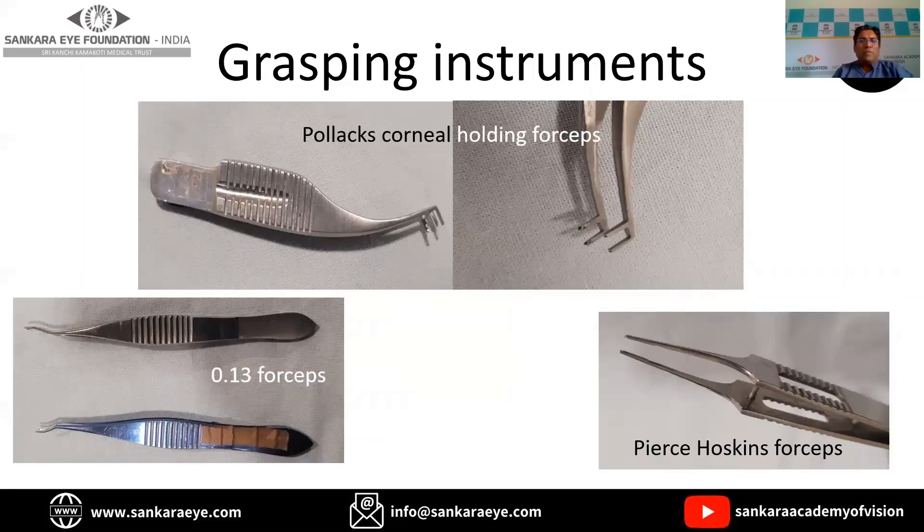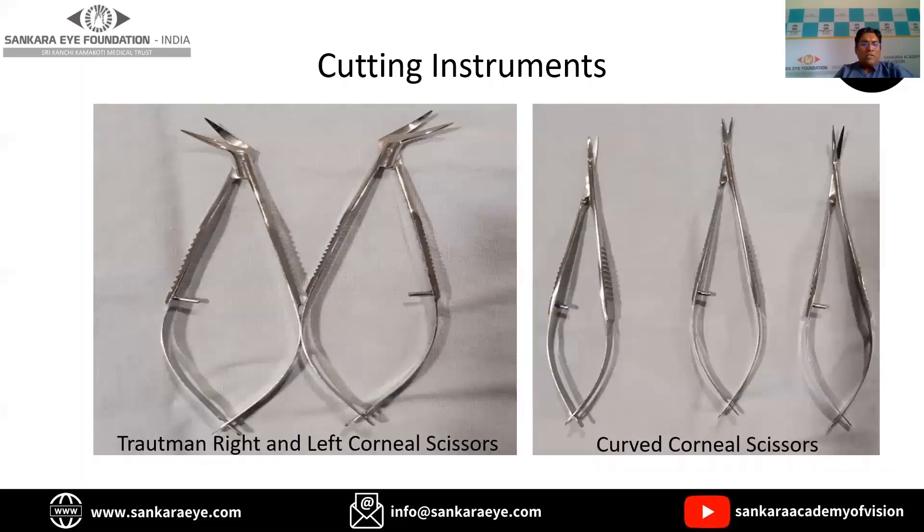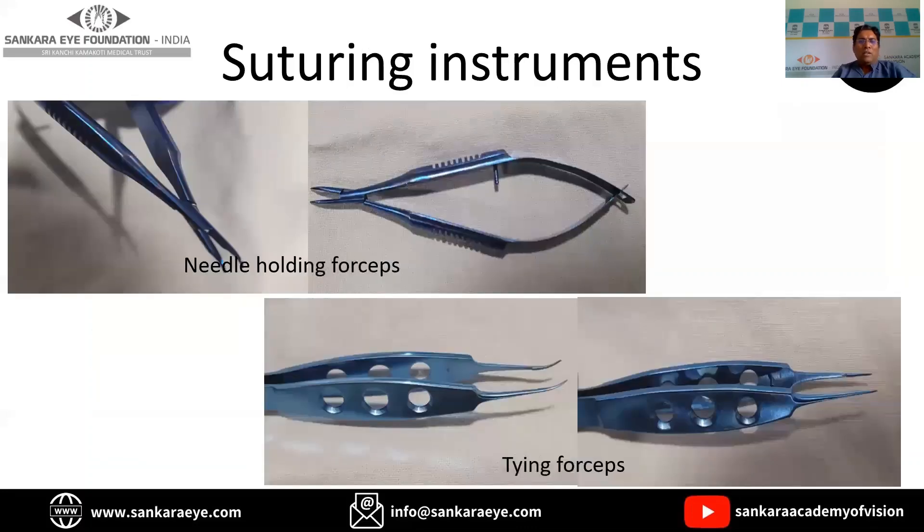The grasping forceps shown here are the Polack, the 0.12, and the Pierce-Hoskins forceps. These are mainly used during the recipient bed preparation and also during the suturing process. This is the paton spatula or graft holder, which helps in transferring the donor tissue from the Teflon block to the recipient bed. These are the cutting instruments — the Troutman right and left scissors and the corneal curved scissors, which are curved to facilitate cutting of the tissue in a circular fashion.